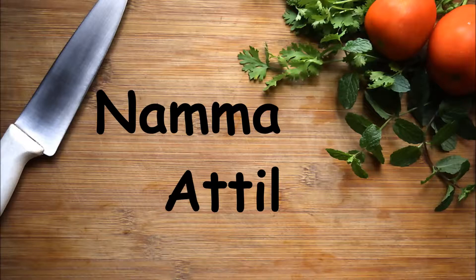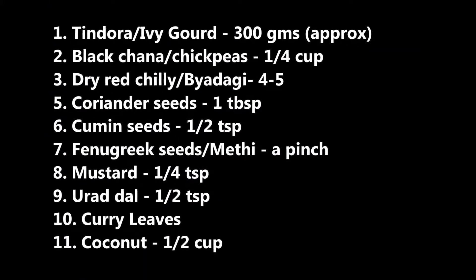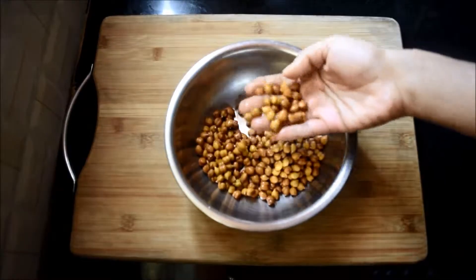Hey guys, welcome to Namaa Tale. Today we'll be looking into the preparation of black chickpeas and tindora curry. This is called kadale manoli in the regions of Mangalore and Udupi.